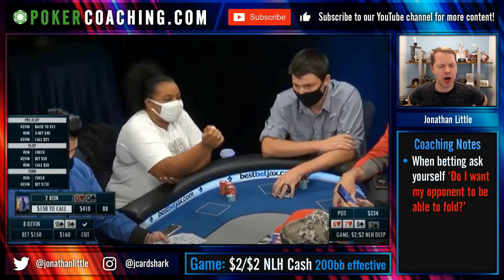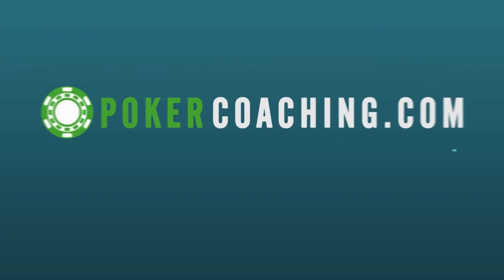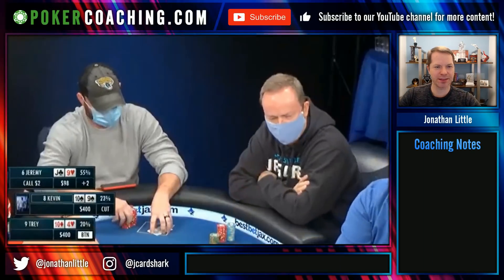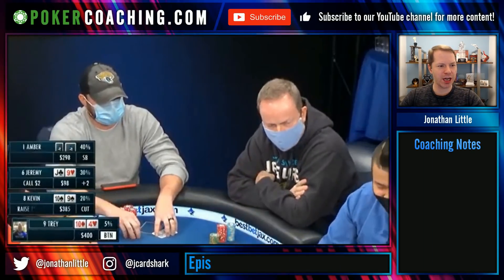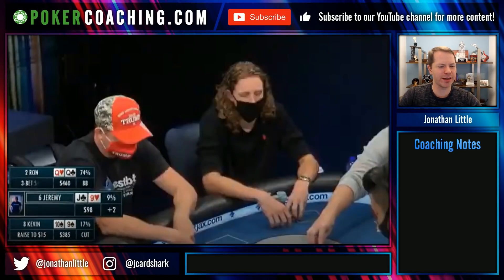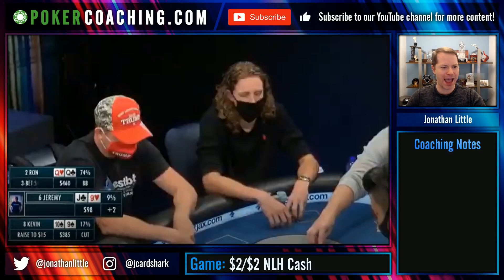Can you fold your queens on this low connected turn? It's a tough spot. Hello everyone, I'm Jonathan Little. I'm here today with episode 328 of Weekly Poker Hand. I want to thank you for being here with me today. Today we're looking at a hand from a $2/$2 no-limit game at BestBet Jacksonville.